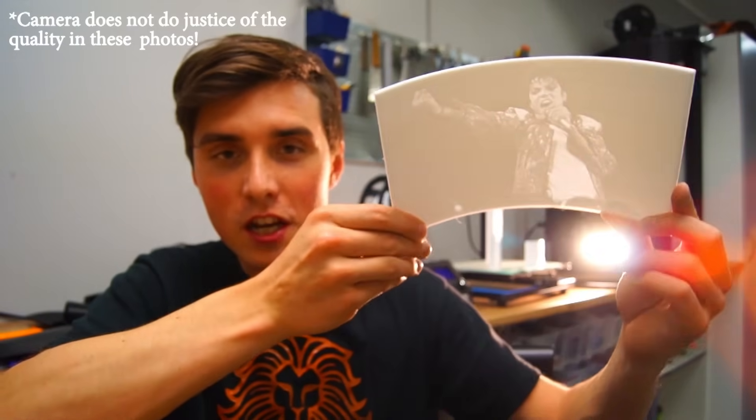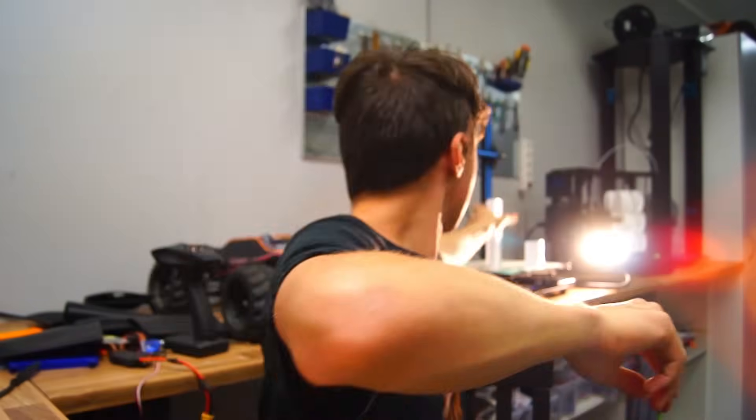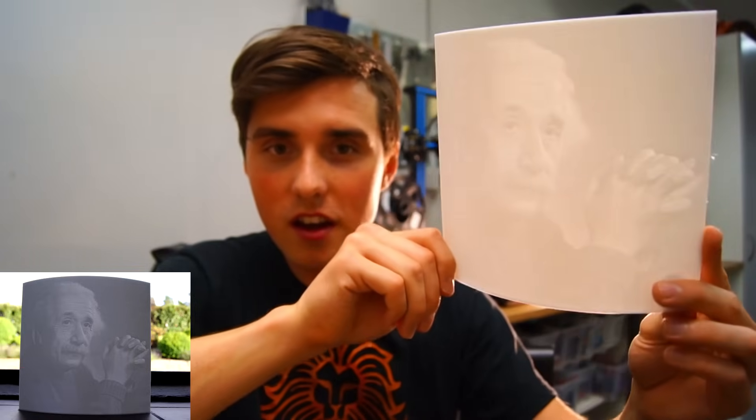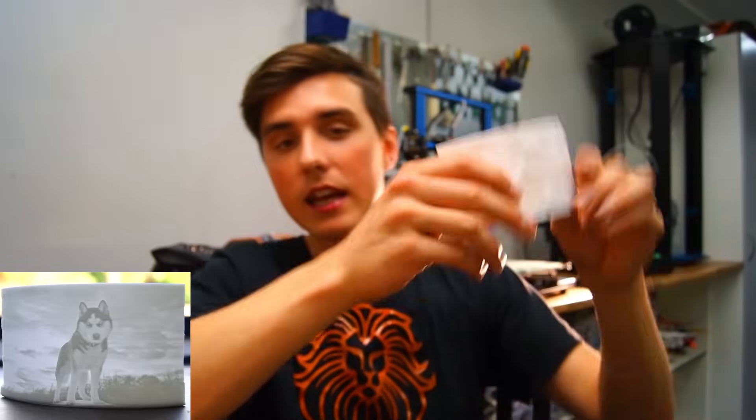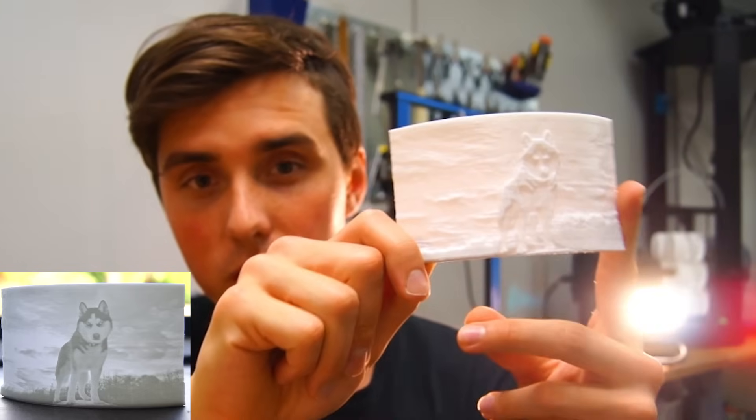We got our favorite MJ — turned out slightly too thick, I will cover more about that later. I also stumbled across a very nice image of Einstein. And a doggy, or a wolf, I'm not really sure.